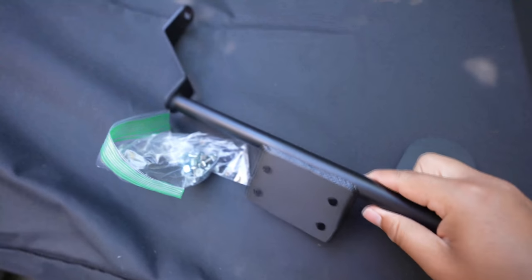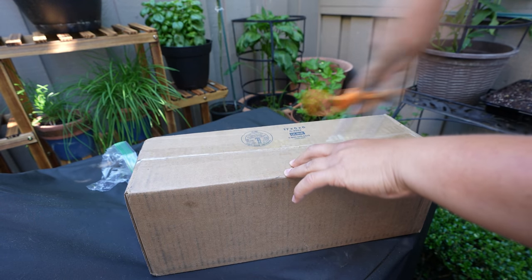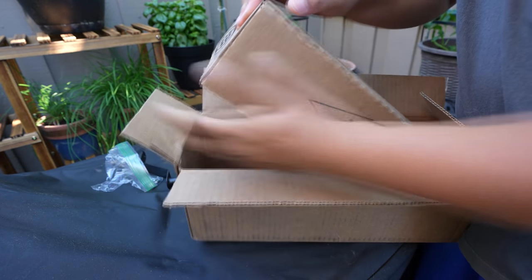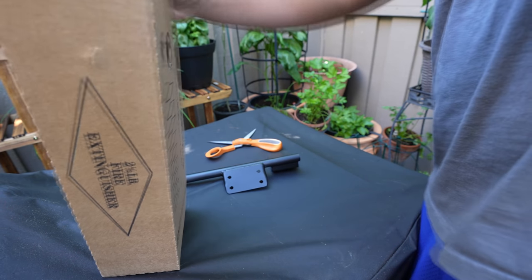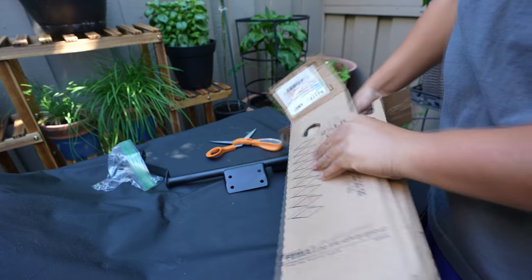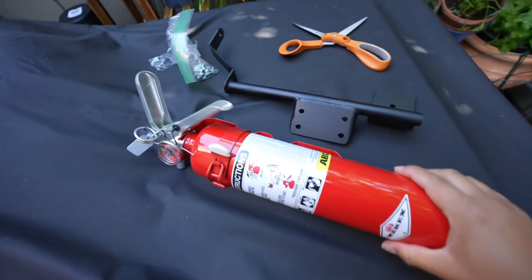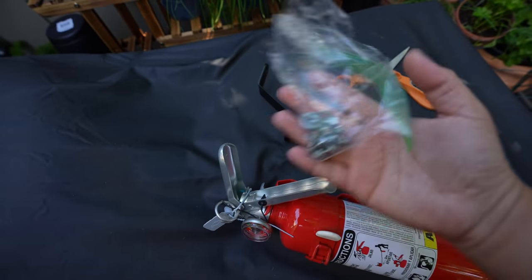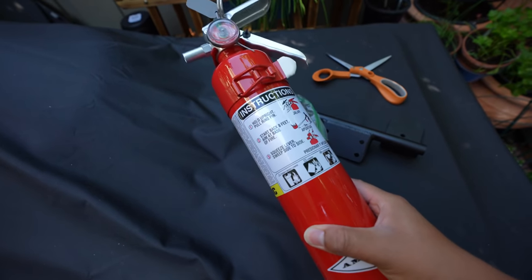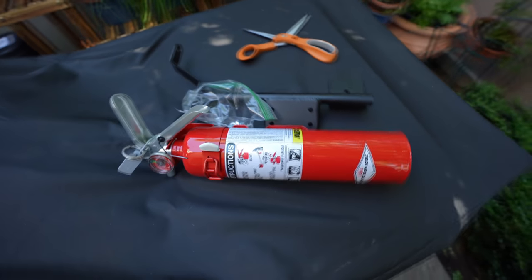Some of you are probably wondering what this is right here — I'll explain in a bit. We just got a fire extinguisher! So we got a fire extinguisher for the GTR. This is the mount right here, it came with a couple nuts, bolts, and washers, and we have our fire extinguisher of course. I wanted to go ahead and throw this into the GTR for some safety.